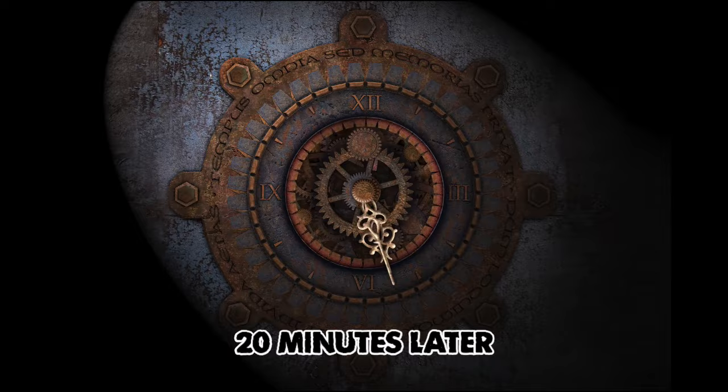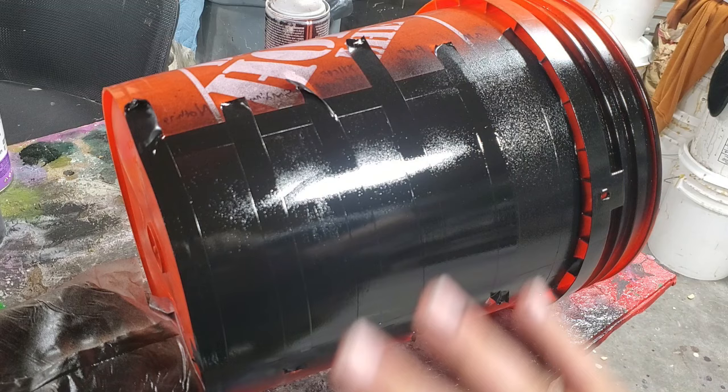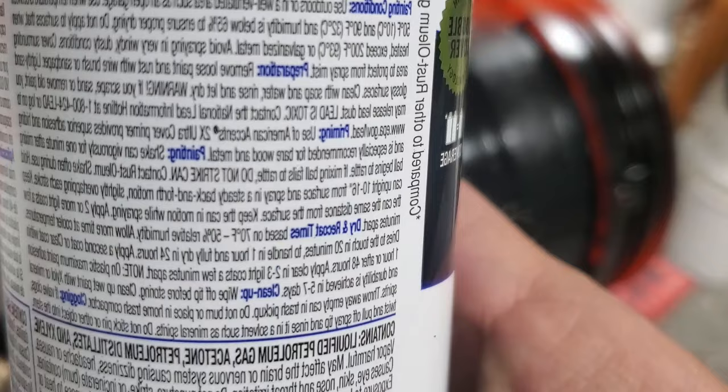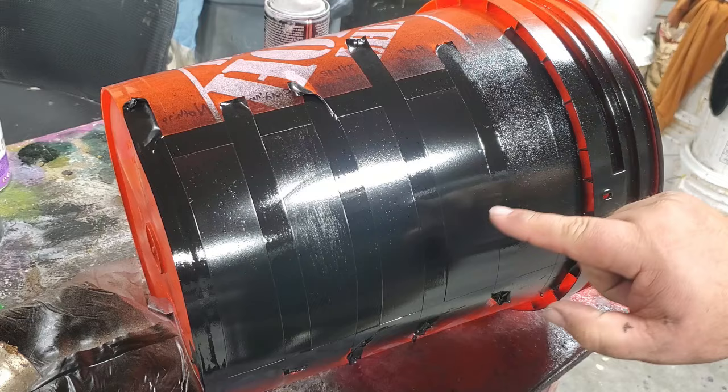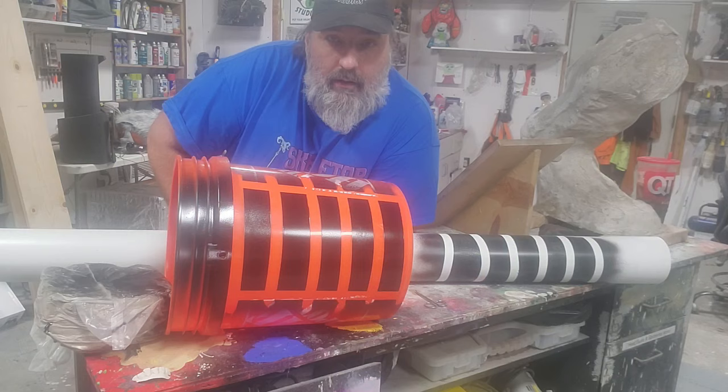It's time for coat number two. These guys are dry, so let's do coat number two. Once this dries we'll pull the tape and do some scratch tests. It actually says on the can that maximum adhesion happens after five to seven days. I'm going to let this sit for a week and then come back and test all these finishes. I have a Patreon — if you like this video and this kind of content, maybe you want to support the channel.